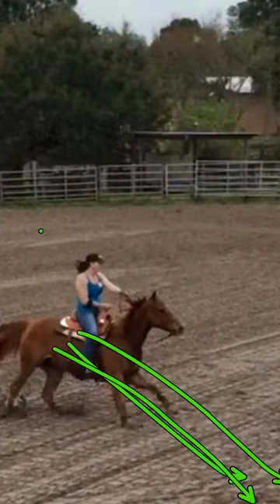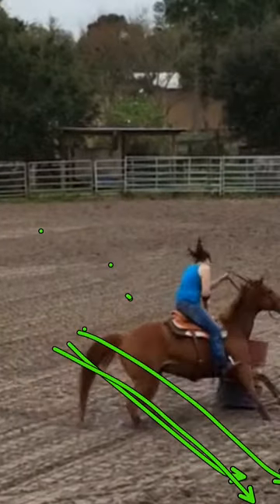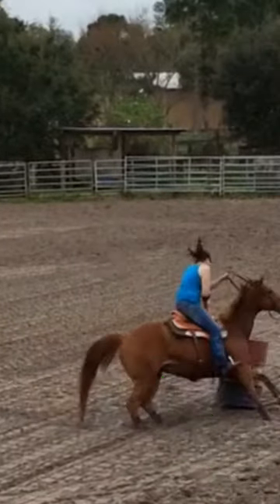But where you should be looking, you're not. If you notice, your hand is already lifting, cueing him to turn too soon. You're sitting, lifting, looking — all of that says turn. So he does. And he hits the barrel.